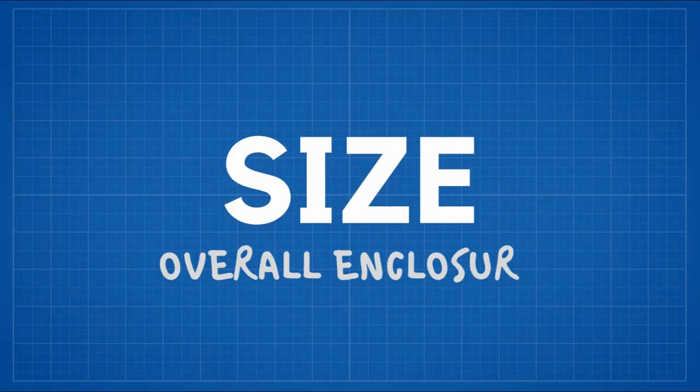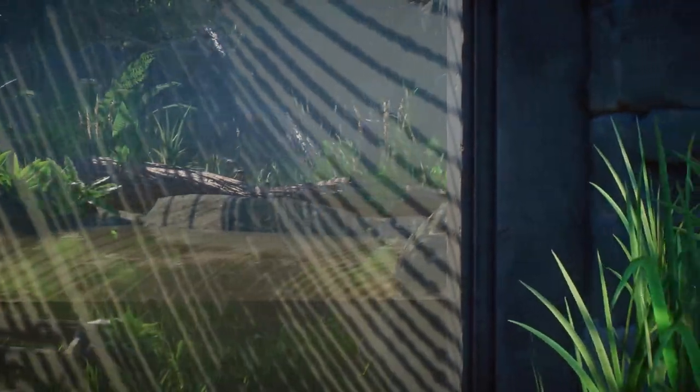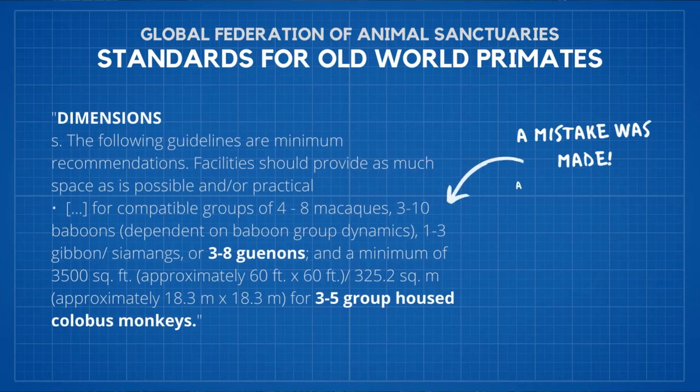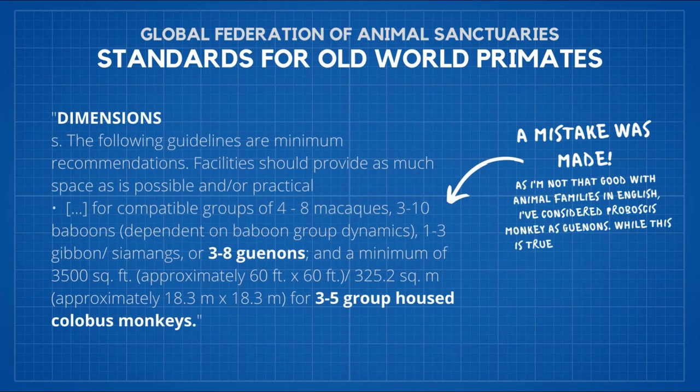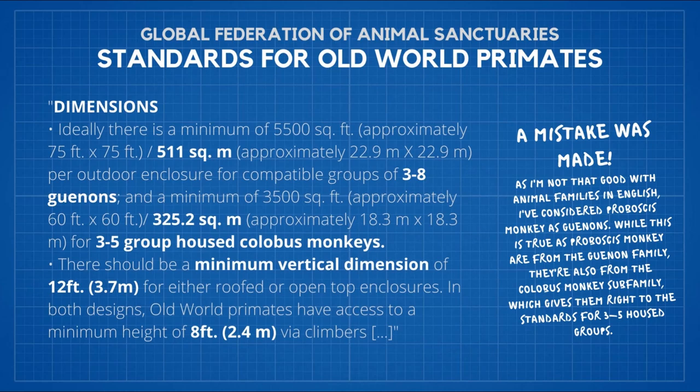First category being size. Size of an enclosure for Proboscis monkey is a very long topic, and so I will try my best to make it as short as possible. I will assume you want to build a habitat for a group of those animals. The Federation of Animal Sanctuaries made their minimally recommended requirements based on a group of 3 to 8 specimens. They mentioned a minimum of 511 square meters for an outdoor enclosure for Proboscis monkey. The enclosure should be higher than 3.7 meters and should allow monkeys to access at least 2.4 meters of that dimension.